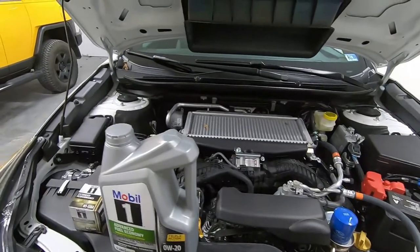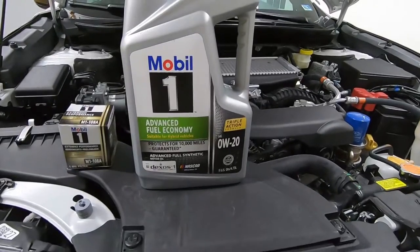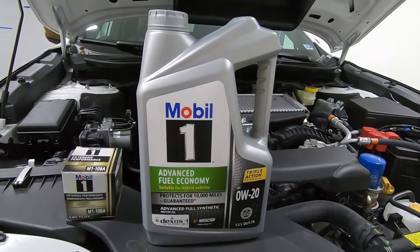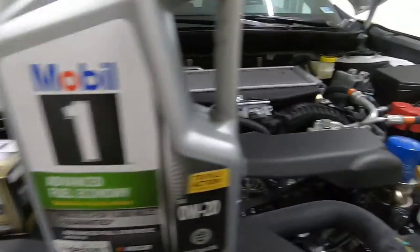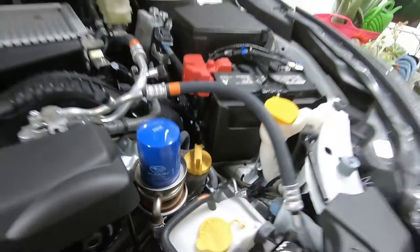For this oil change you'll need a 17 millimeter wrench or socket. You're also going to need 4.8 quarts of the oil of your choice. I use Mobil One in everything I own and I've had very good results. You'll also need a new filter — there is the Mobil One filter if you decide to go with that, or right over here is the Subaru filter number if that's what you decide to go with.